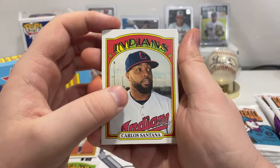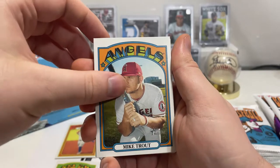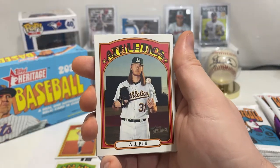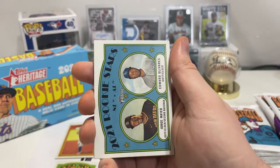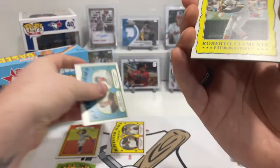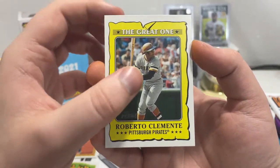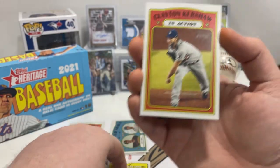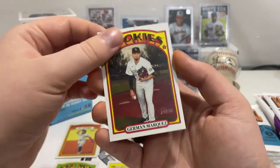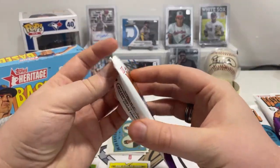We have Carlos Santana, Jake Odorizzi, and oh, we got a Mike Trout — not really worth anything on its own. Spencer Turnbull, AJ Pollock. Then some rookies: Edward Olivares and Jorge Mateo. Roberto Clemente — they've got these Great One inserts, those are cool. Clayton Kershaw in action card, and German Marquez for the Rockies.